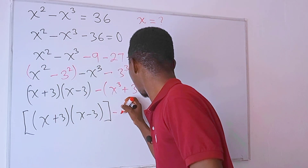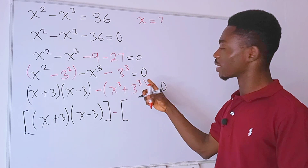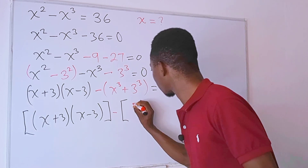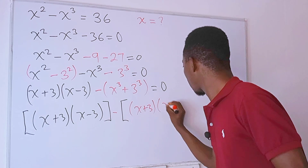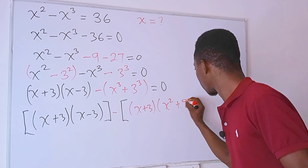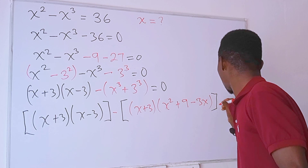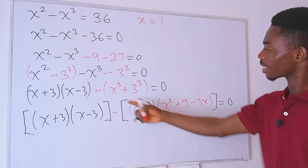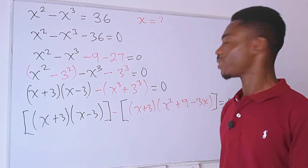Check this out — this is x cubed plus 3 cubed. Using the algebraic sum-of-cubes identity, we can rewrite this as x plus 3, times x squared minus 3x plus 9. We just expanded using the identity a cubed plus b cubed equals (a + b)(a² - ab + b²).